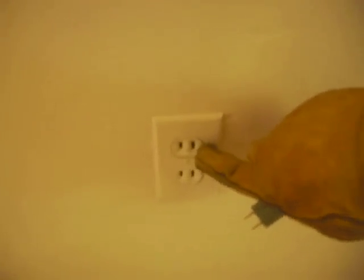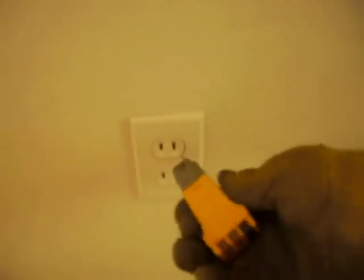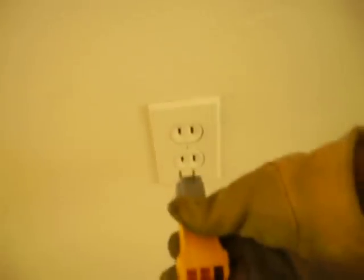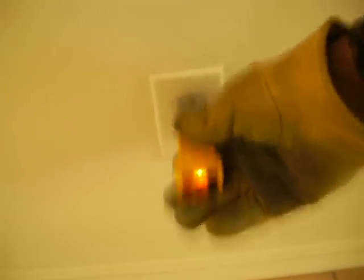You've got a two-prong outlet. This is the old ungrounded type, and I use an adapter so that I can plug in. And if you make the assumption that they're all ungrounded, you could miss this.